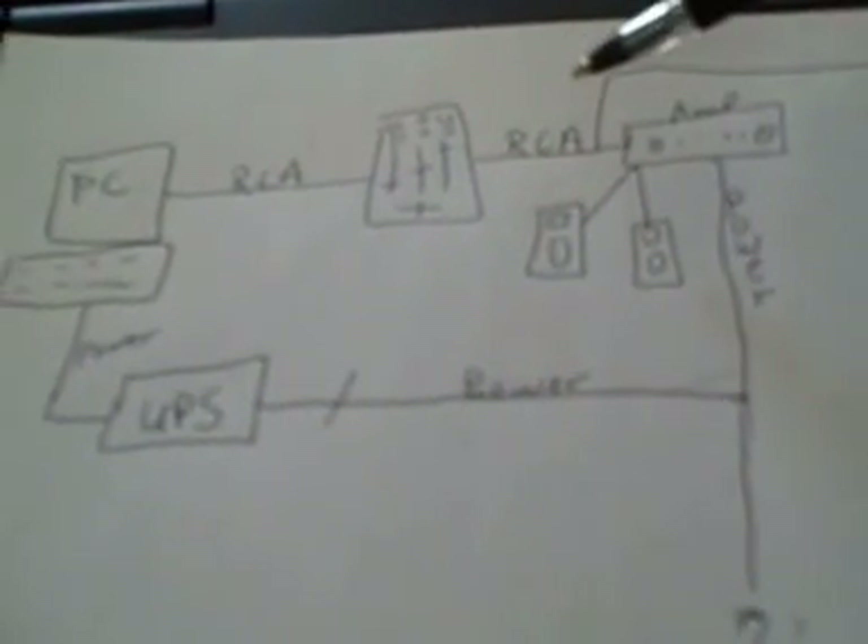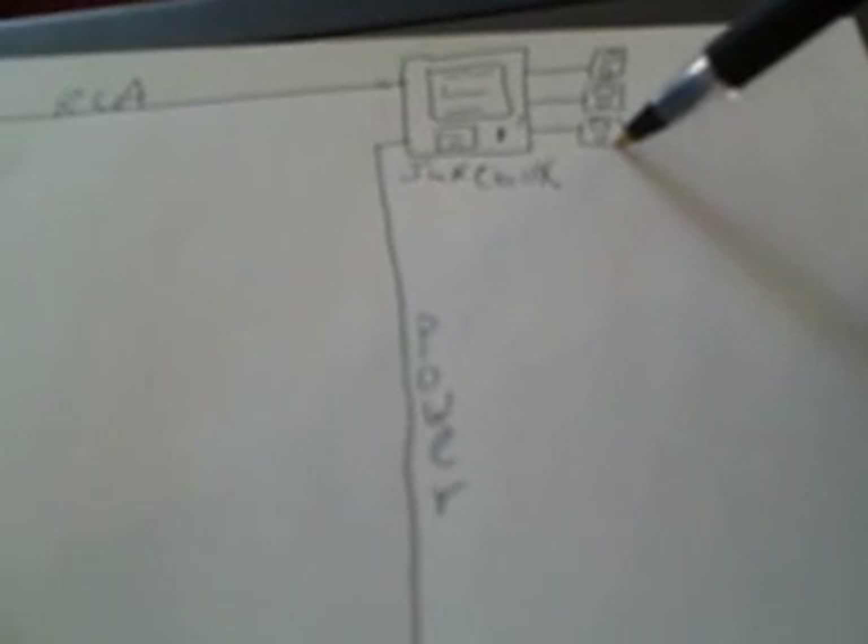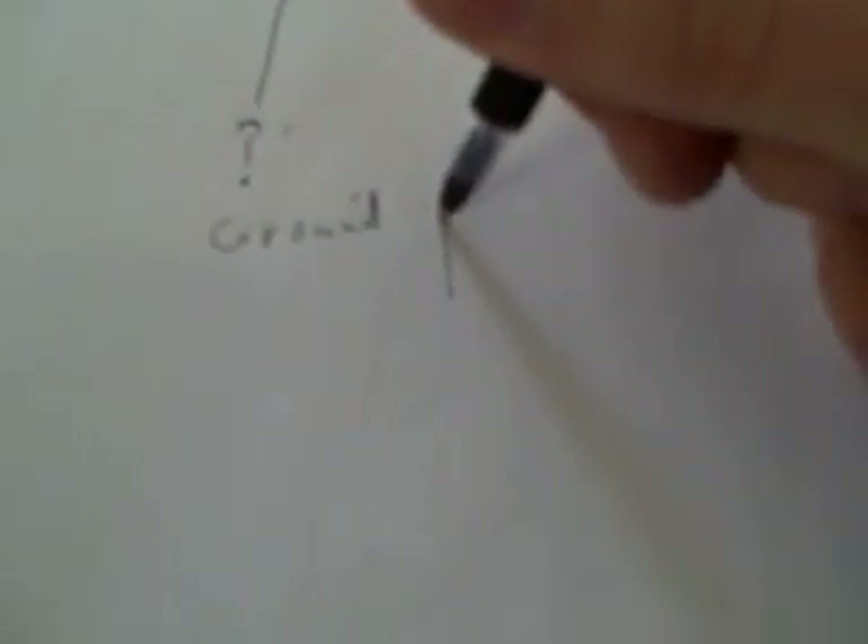Their system: I basically split my RCA signal into two parts, and ran a cord to their jukebox, which has more than three speakers connected. This is connected to an unknown power source, but because of the hum we must assume it has a ground. Basically what happened is the potential on the ground circuit here was higher than the potential on the jukebox circuit. So we'd get a nasty signal — around 60 hertz, which is a pretty good hum — coming through into the amplifier, which assumed it had a clean ground.